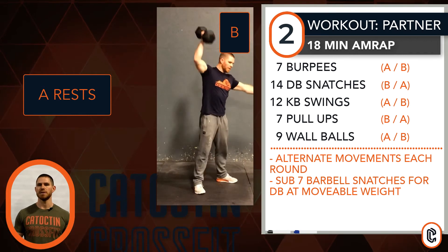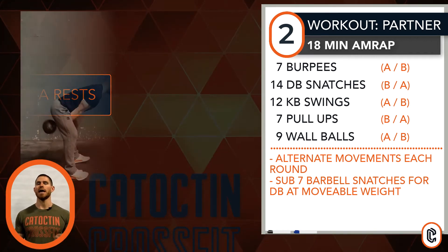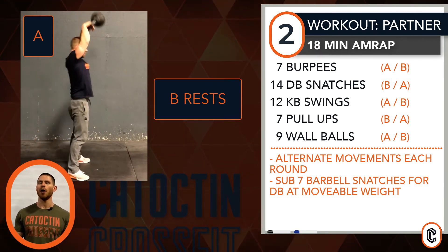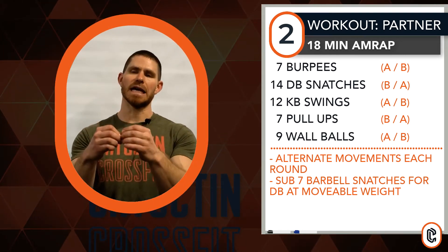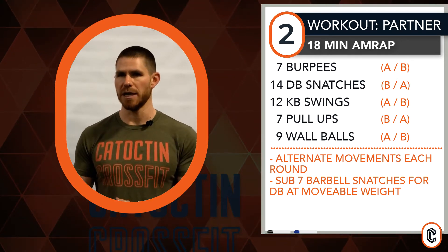Meaning, partner A will do the seven burpees, partner B will do the dumbbell snatches. Partner A will kettlebell swing, partner B will pull up, partner A will wall ball. Moving into the second round, the second person will begin on the burpee. So you'll switch movements every round through for eighteen minutes time.